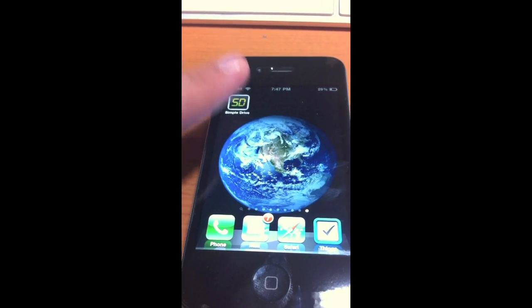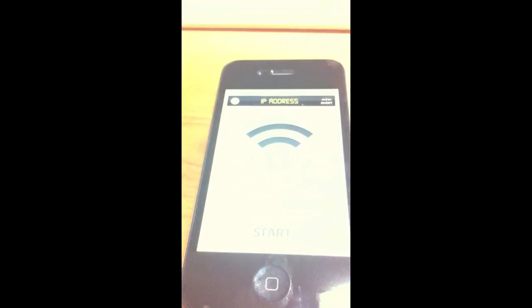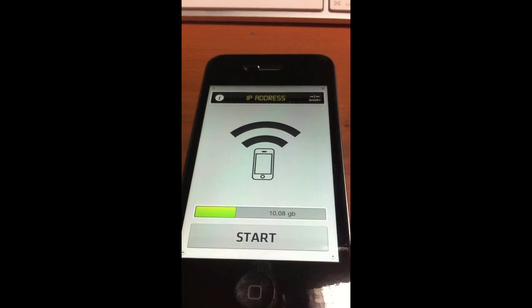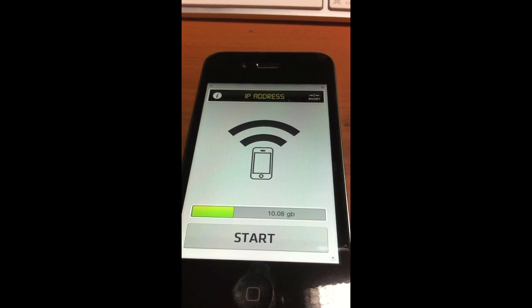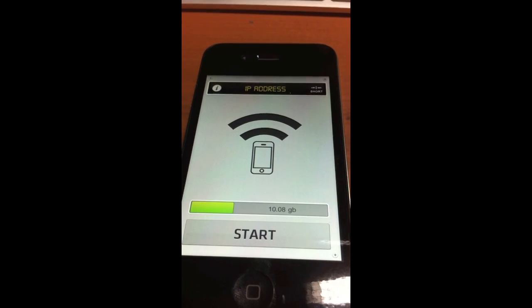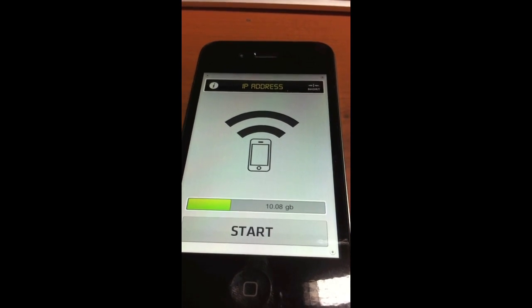So this is how it works. Simple Drive is basically a wireless USB stick. Now, as you know, USB sticks are pretty expensive. So only for $0.99, you're able to use your own storage on your iPhone to store your files and wirelessly access them through the web.